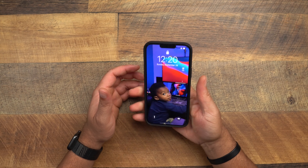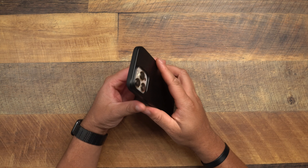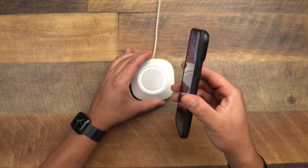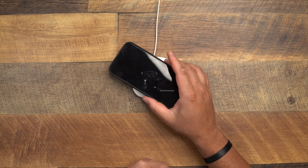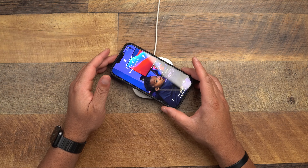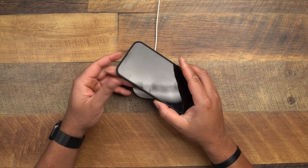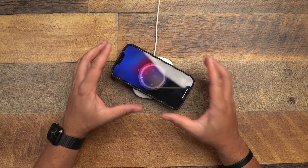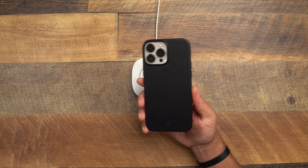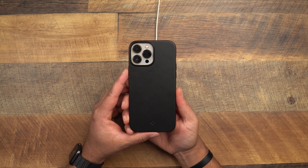It feels good in the hand — definitely gives more grip, which is good because these new iPhones are incredibly slippery. Doesn't add too much bulk. Bringing it over to MagSafe — it actually doesn't work well. This is not one of their MagSafe cases. It does work with wireless charging, and you might find the perfect angle for MagSafe, but there are no magnets inside. That's the Spigen Thin Fit.